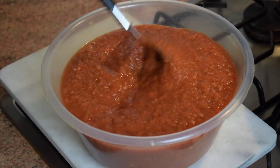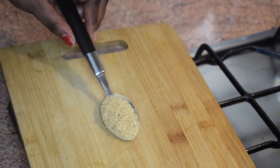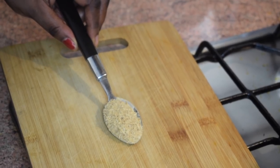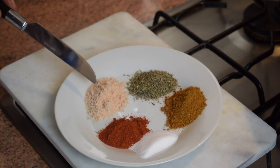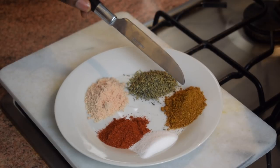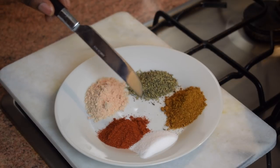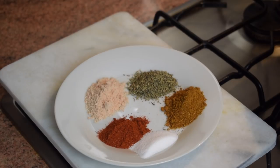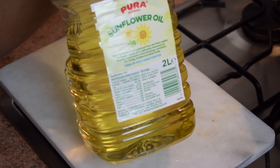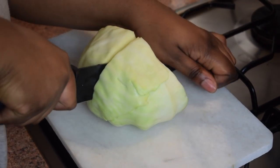Another important ingredient is one tablespoon of crayfish powder or prawn powder. For the other spices I have one tablespoon of prawn flavor stock, one tablespoon of thyme, one tablespoon of hot curry powder, one tablespoon of smoked paprika, and one tablespoon of salt — you can always add more or less. I'm also using some sunflower oil. Let's get started!